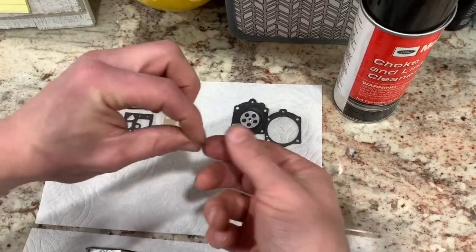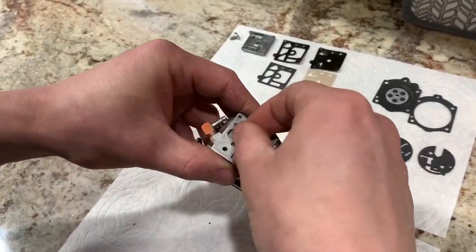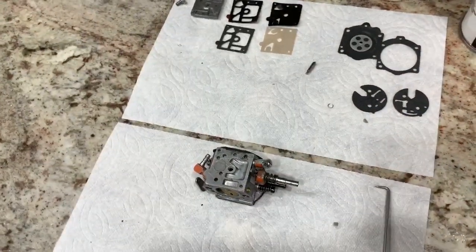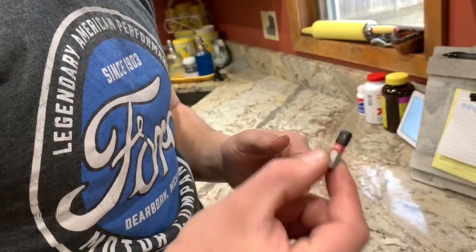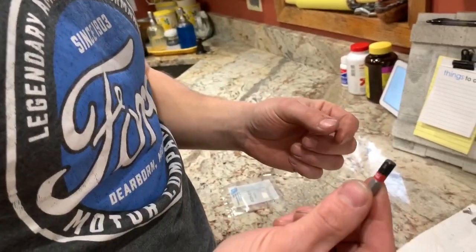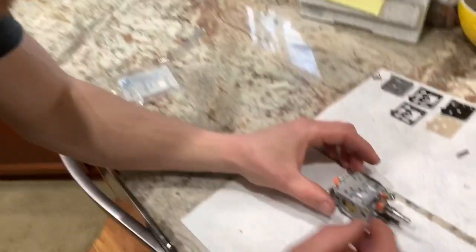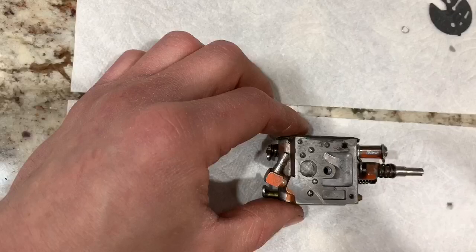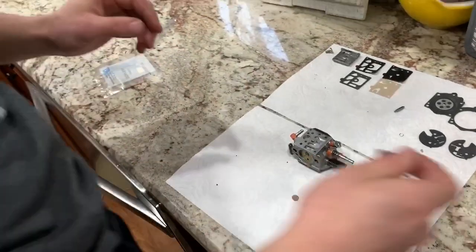We'll get started by putting in our little screen. To push that screen down in there, there's one tool that just does the trick — you can use any bit that's about a quarter-inch size, like an Allen bit. Simply take it and push it down in there just like that. Now it's in there — that's good.